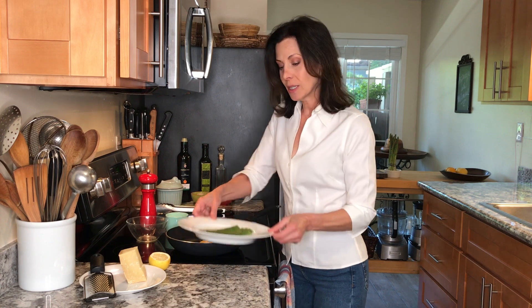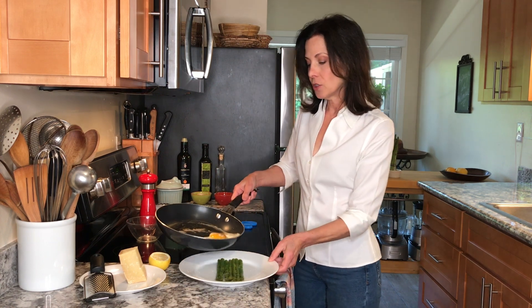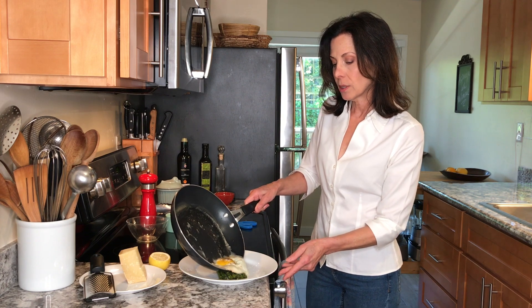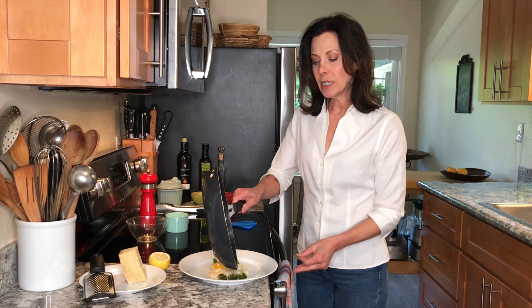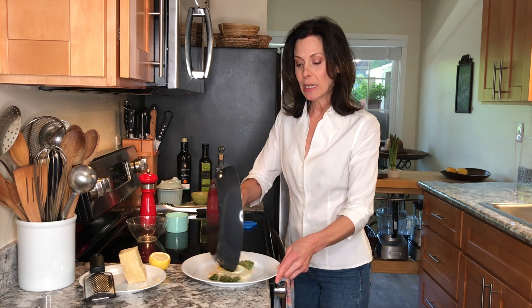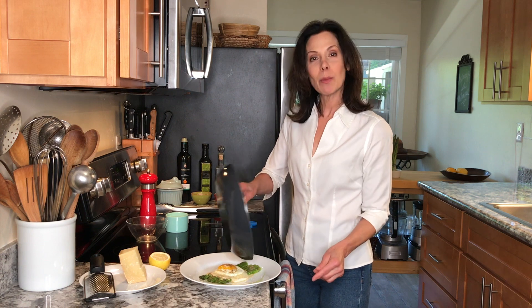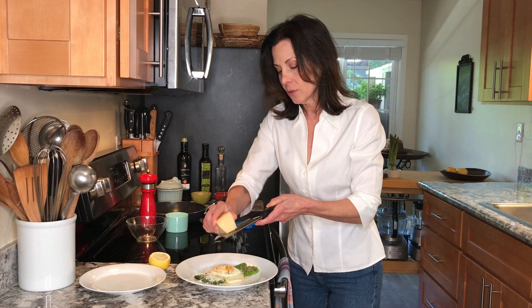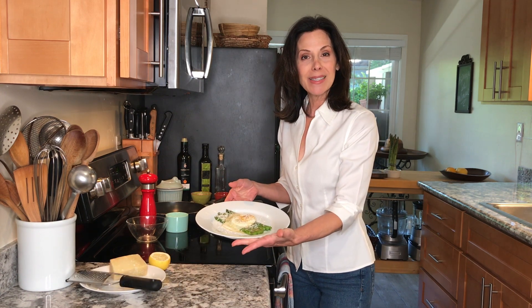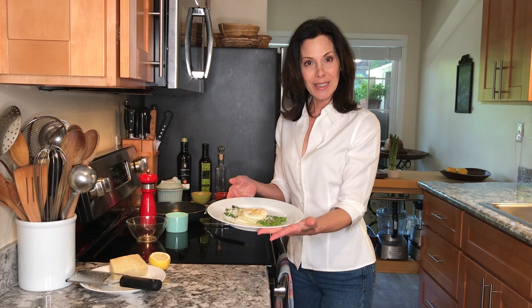Our egg is cooked — it looks beautiful. We're going to slide it right out onto our asparagus spears, leaving the tips of the spears peeking out from the egg, then pour the rest of the butter right on top. Grate a little bit of parmigiano reggiano right over the top. And that's our dish: asparagi alla Milanese, Milanese style asparagus. Bon appetito!